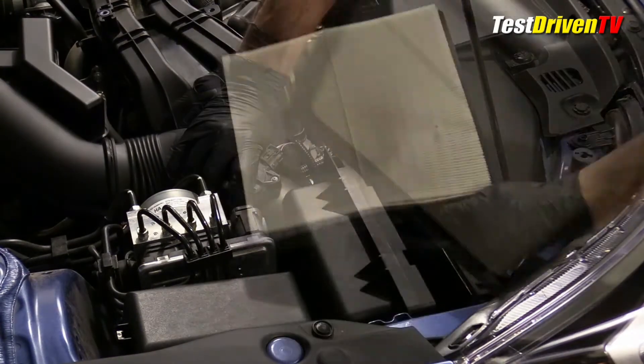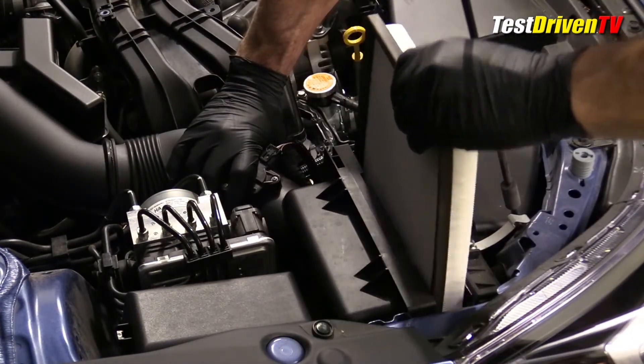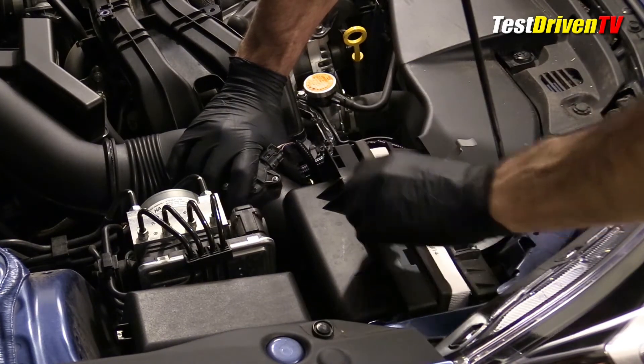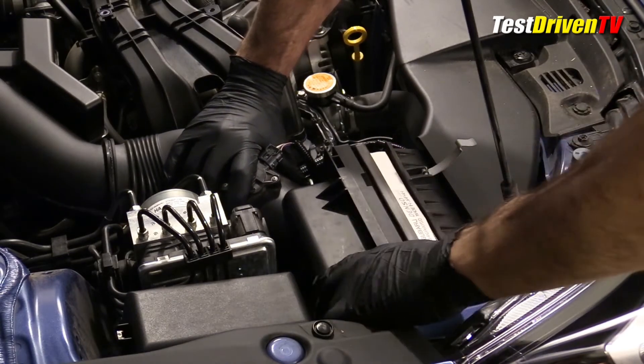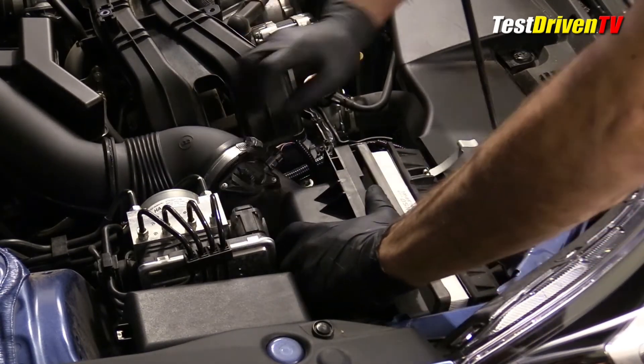Inserting the new filter takes a little care, being sure not to scrape or damage it as you slide it into place. Note that the top of the filter box is held into place at the bottom with tabs, so be sure it's in proper alignment or it won't close properly.